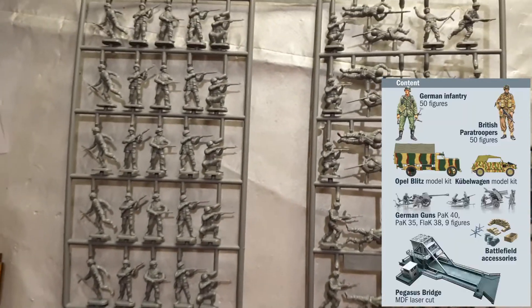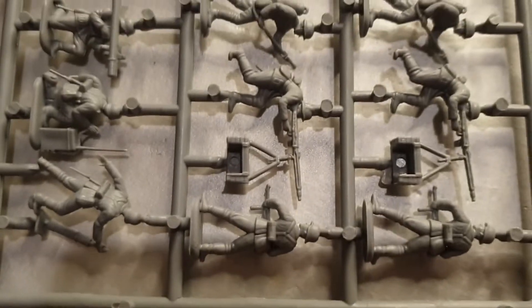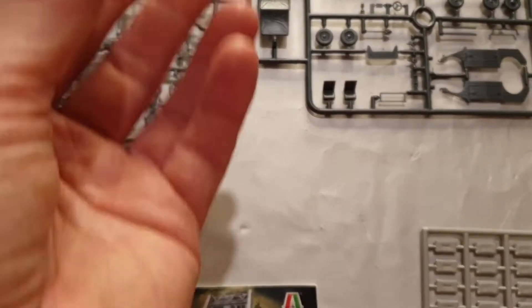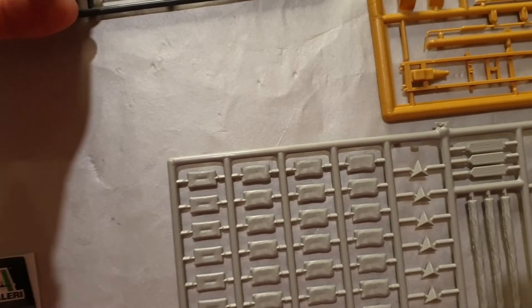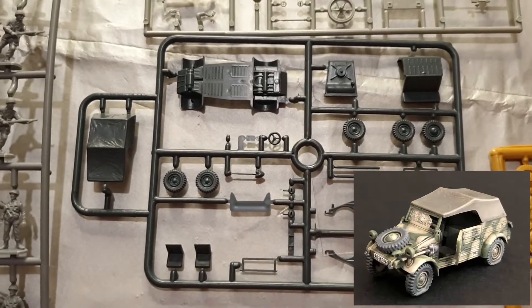There are the British paratrooper sprues — we've got these figures separately for wargaming — and the German sprues over here. You get 50 of each, plus the German crew and the guns. Wait, what's this little plastic thingy? It might be for the clear glass of the truck — well spotted, glad we didn't lose that.